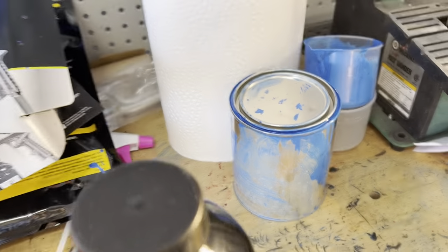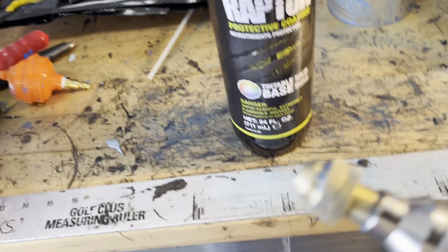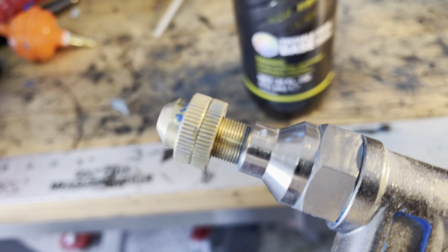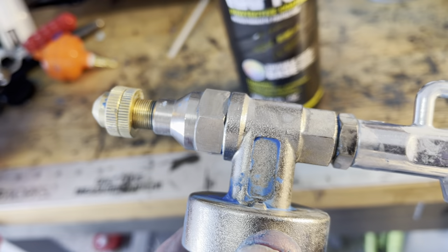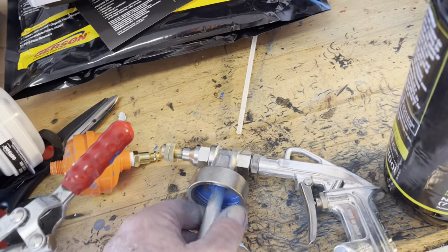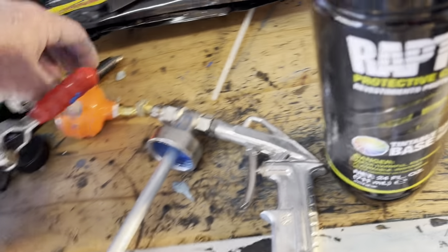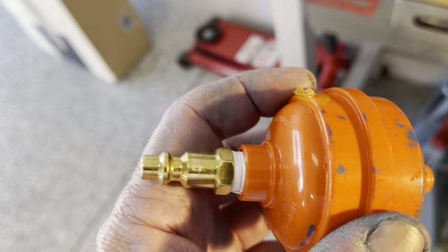I did get the adjustable Raptor gun — I did not use the standard one. You can see the little brass tips there. I read it was the way to go, and it was $84 on Amazon. I'm really glad I did it. I set my air compressor at 60 pounds, and I had a water filter on the bottom of the gun as well, so in case anything happened there'd be no water in the paint.